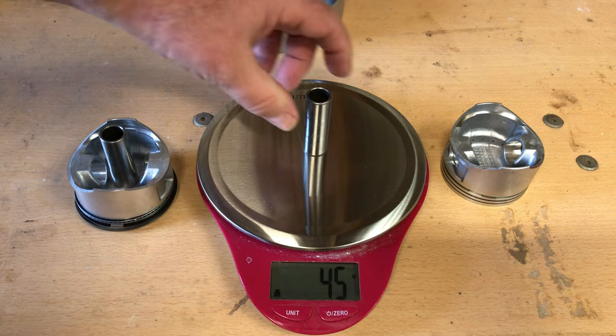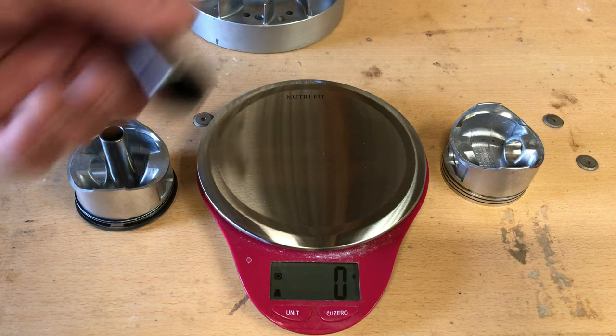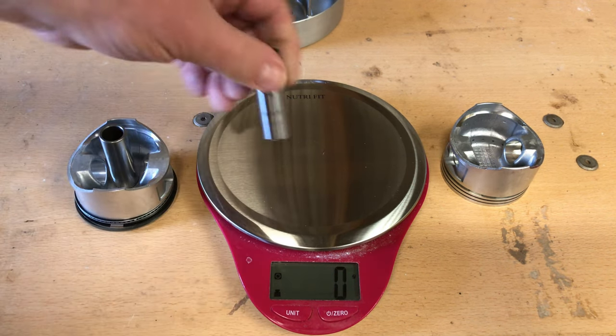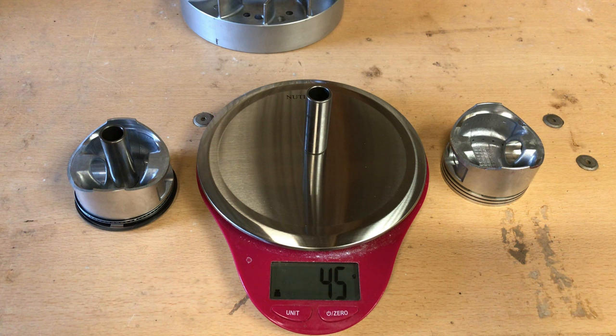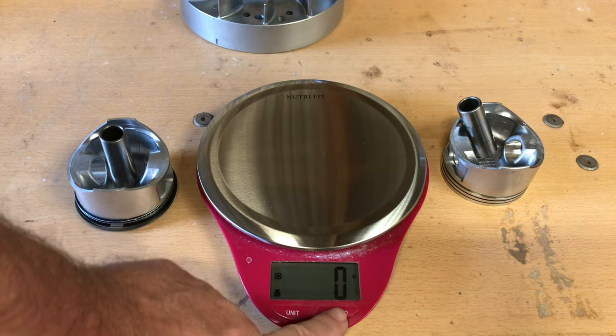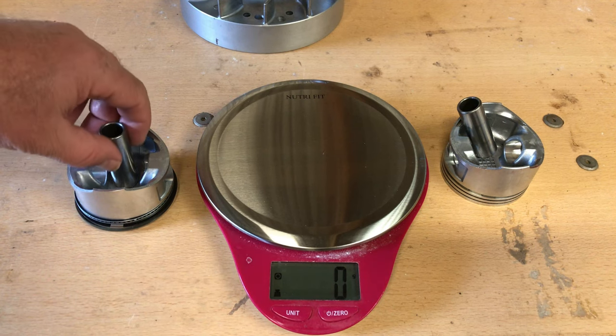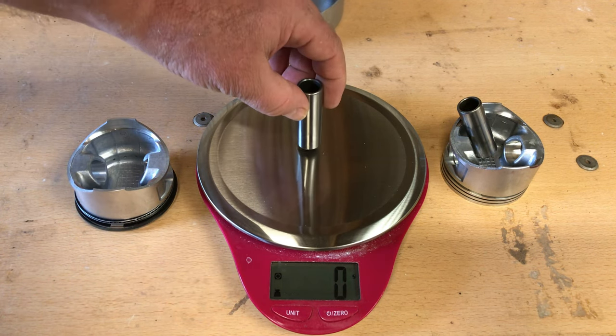We're coming around 44, 45 grams. That's the problem with these kind of scales — if you get something that's like 44.5 grams, it'll flash between 44 and 45. So if you're going to be balancing or removing weight from parts, go ahead and get one that reads in the tenth of a gram.